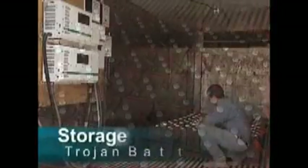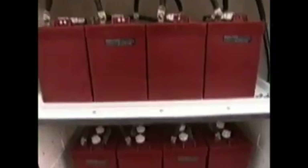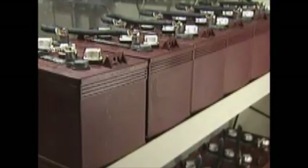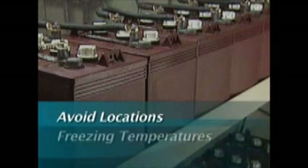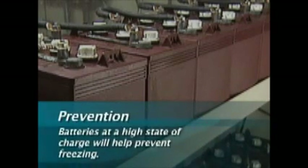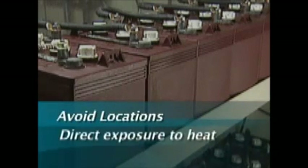Storage: batteries should be stored in a cool, dry location protected from the elements. Keep in mind that long periods of inactivity can be extremely harmful to lead acid batteries. The most important thing to avoid is storage in extreme temperatures. Avoid locations where freezing temperatures are expected, as freezing results in irreparable damage to a battery's plates and container.